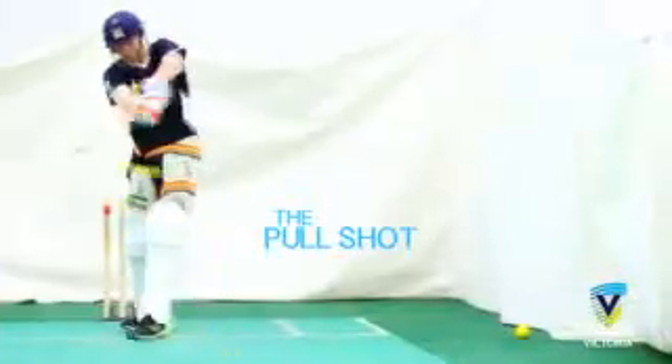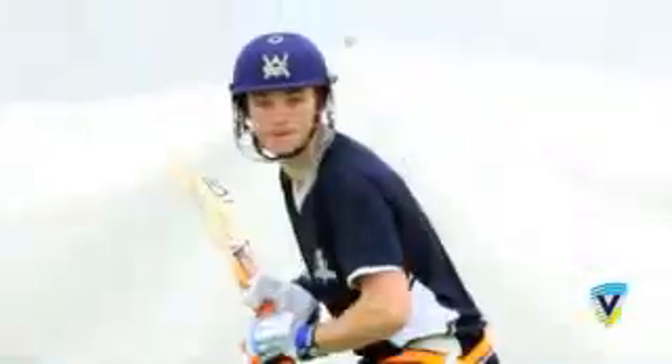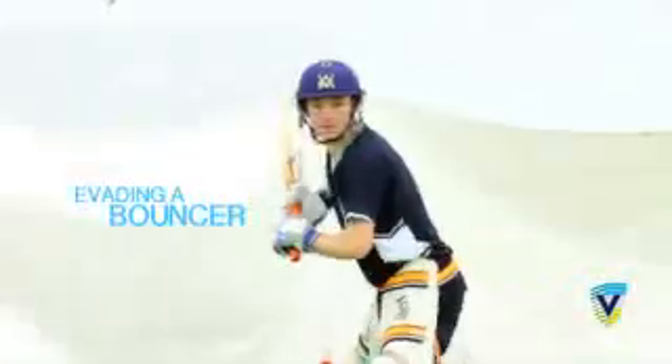The cut shot. The late cut. The back foot drive. The pull shot. Tucking the ball through the onside. The back foot defence. Ducking a bouncer. Evading a bouncer.